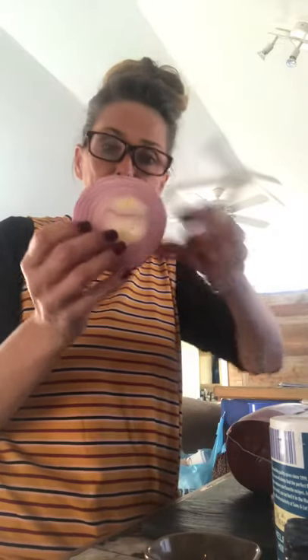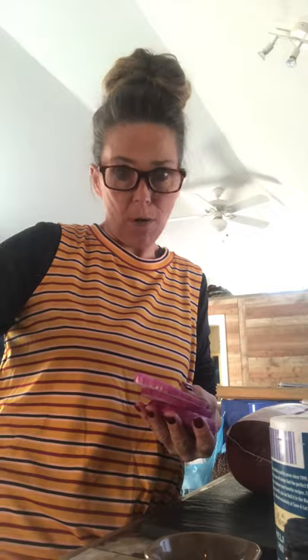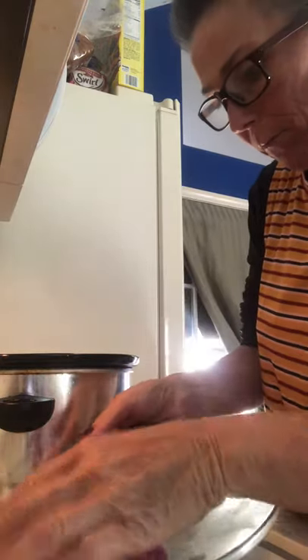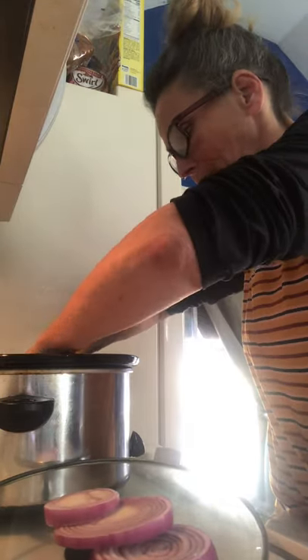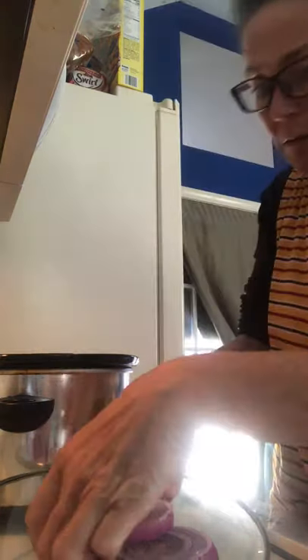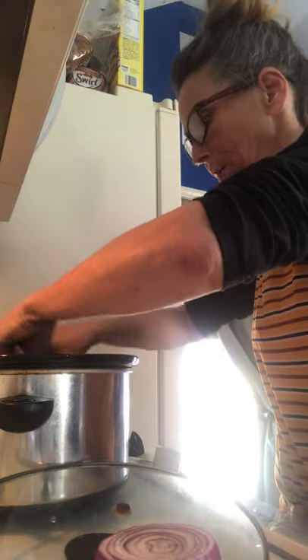We're going to be putting our onions just like this, but you can pull them apart as long as it makes a bed. We're going to put that in the bottom of the crock-pot. My husband doesn't eat these, so I kind of leave them in big chunks so that he doesn't get a hold of any of them. But this is a very good way to add flavor.